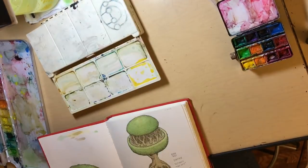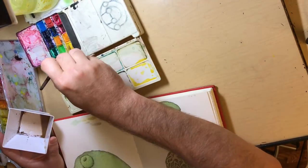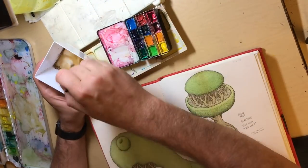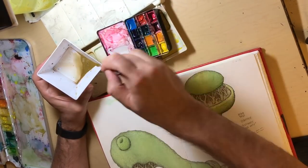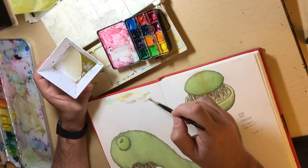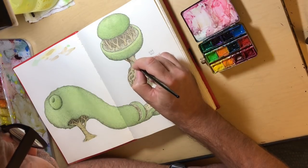I'm mixing some new colors here, getting a decent brown. I'm wetting the colors with a little eyedropper. Doing more than one watercolor at a time works because by the time you finish adding a light wash on one, you can go to the next one and that will be dry. By the time you're done with that wash, you can go back to the previous one and it will be dry.